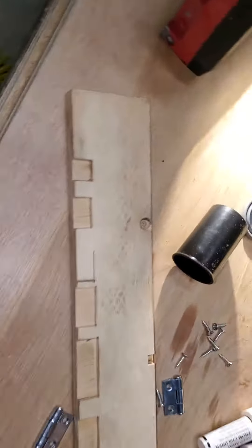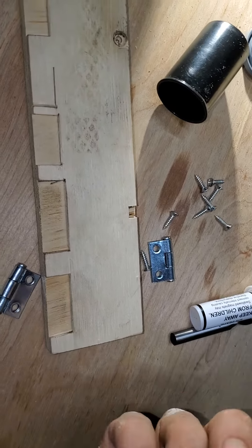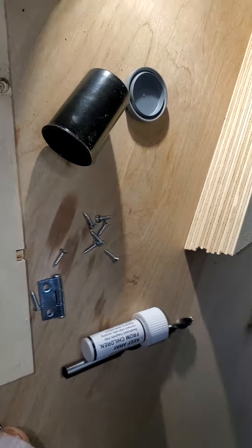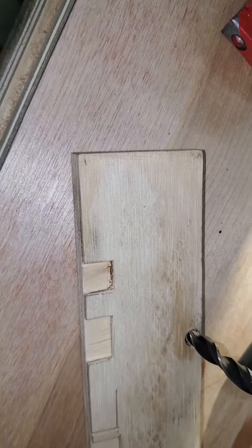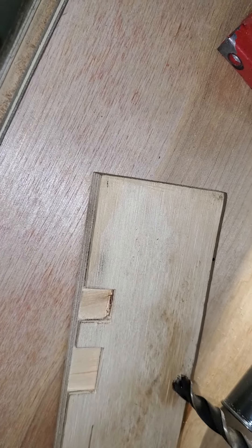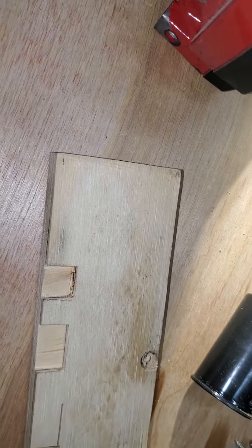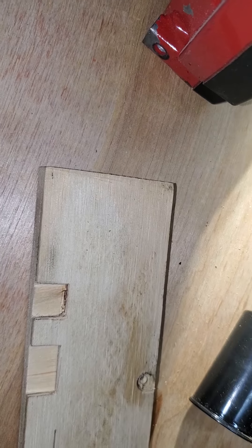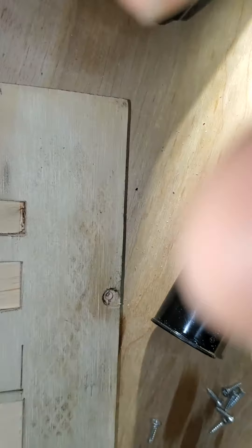Harbor Freight has these little neodymium magnets — I think they're 5/16th-inch OD, and they work really good with a 5/16th drill bit. They're a little oversized. You can drill them in and then hammer them in flush, and that will be the retainer for these cabinet doors. There will be a magnet on the inside and then a magnet on the door itself.